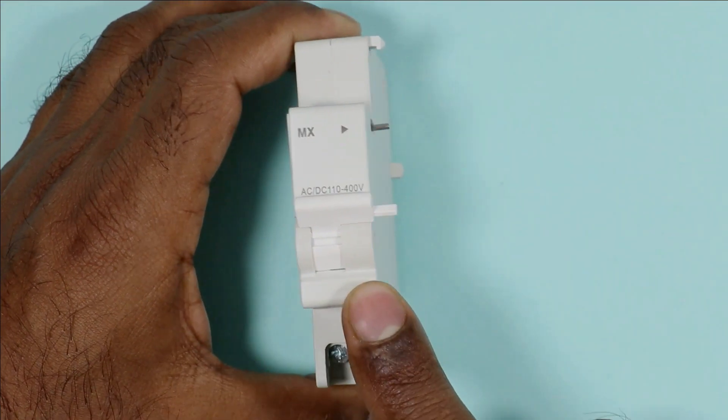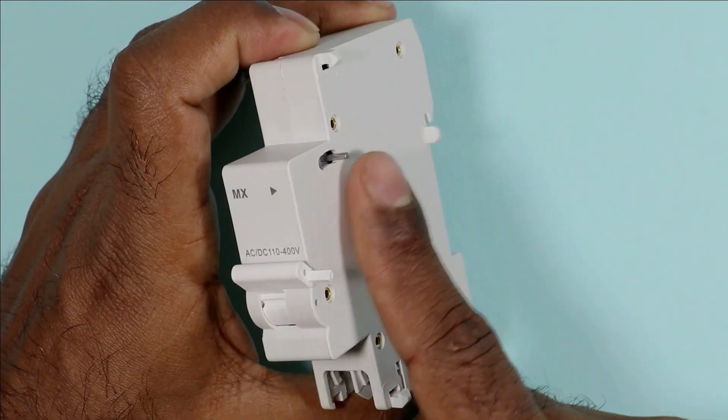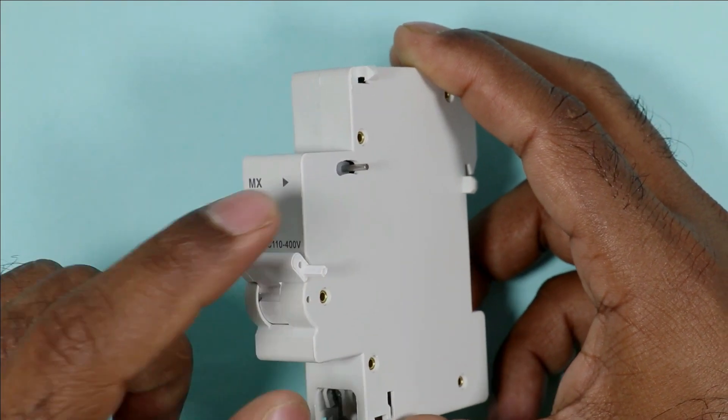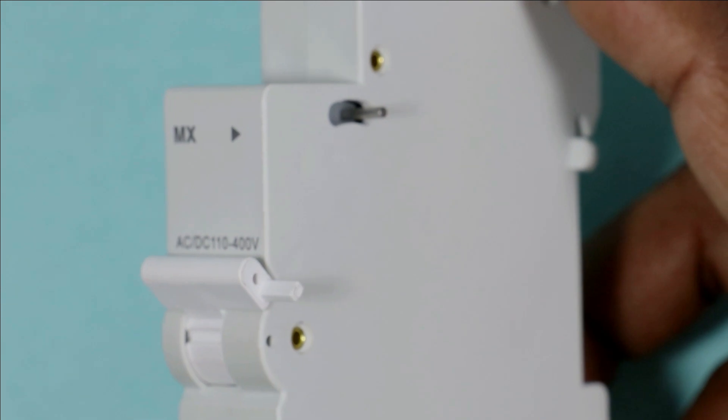When we want to trip this coil, a knob is present here for mechanical interlocking. See this knob carefully. When I try to trip the coil, the knob will go upwards. I am zooming in so that you can clearly see this.